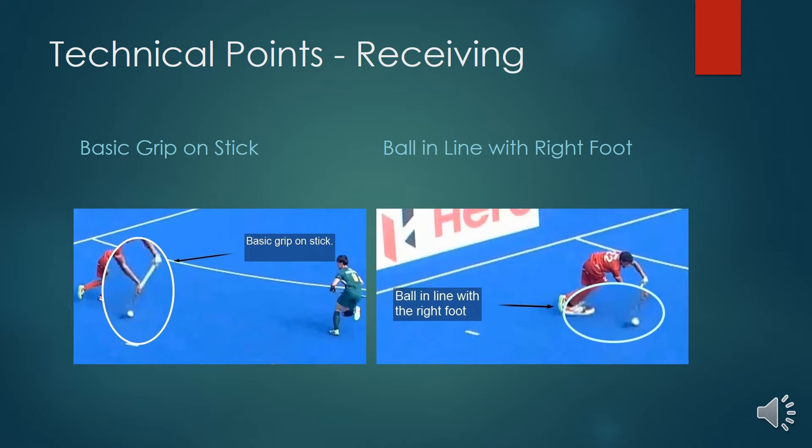A couple of things to notice. First, technically on the half-open receive: the grip on the stick. We've got the basic grip — the index finger and the thumb forming a V slightly down the back of the stick, with the right hand slightly further down the stick.